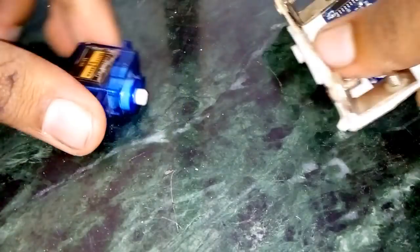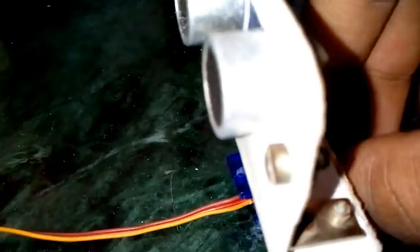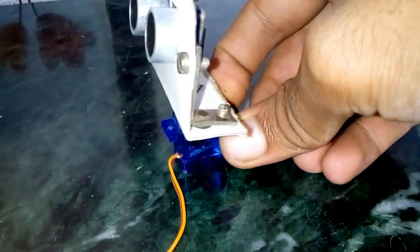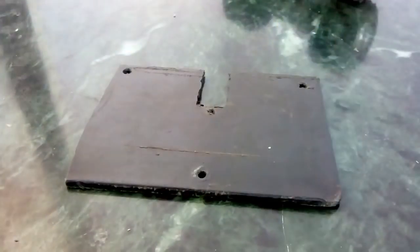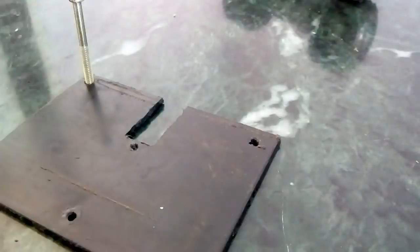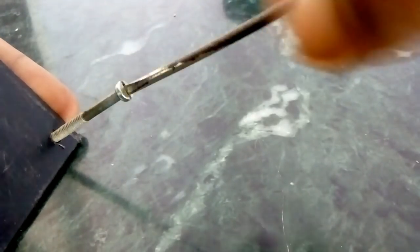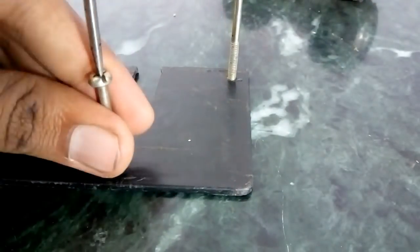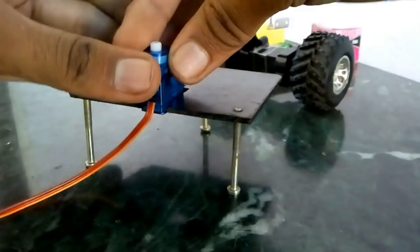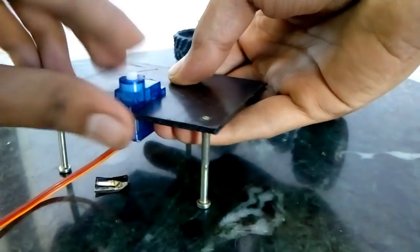Now take the servo motor and attach it with the neck. Take a plastic sheet of 3 to 4 inches and make a cutting for the servo motor. Make its leg using long screws. Push the servo motor inside and secure it with a screw.